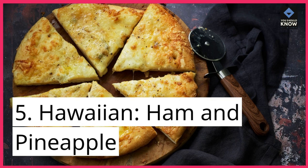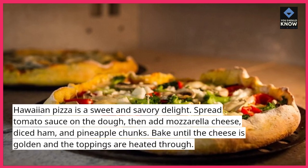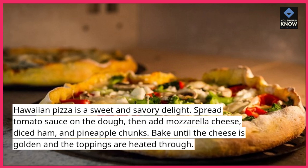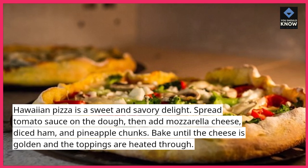5. Hawaiian — Ham and Pineapple. Hawaiian pizza is a sweet and savory delight. Spread tomato sauce on the dough, then add mozzarella cheese, diced ham, and pineapple chunks. Bake until the cheese is golden and the toppings are heated through.